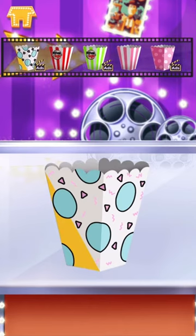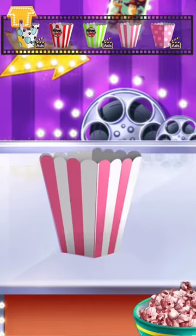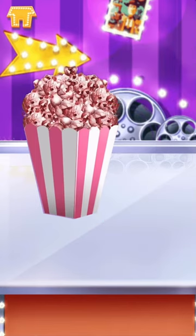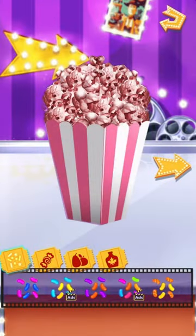Choose the box you like! Well done! Creation time! You can decorate in your own style!